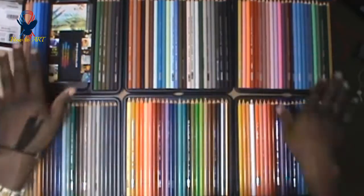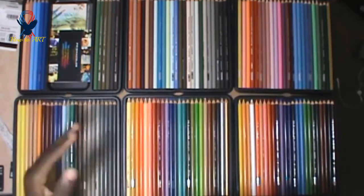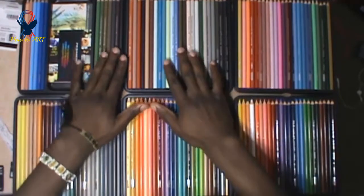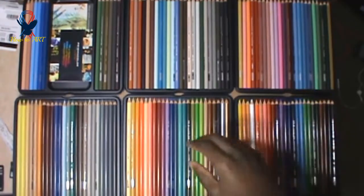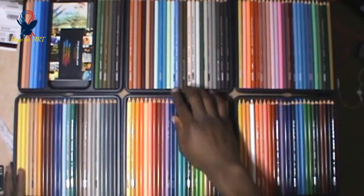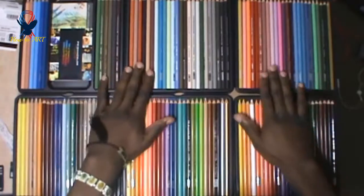This is a lot of pencils. If you're going to get this, try to get the 132 set or higher — the highest one they have is 150, and that's about $120. Most people say these pencils are only for advanced artists, but I don't believe that. I think beginners can also use these pencils to blend, as long as you know your color wheel, you're going to do well. Perfect pencils, guys.